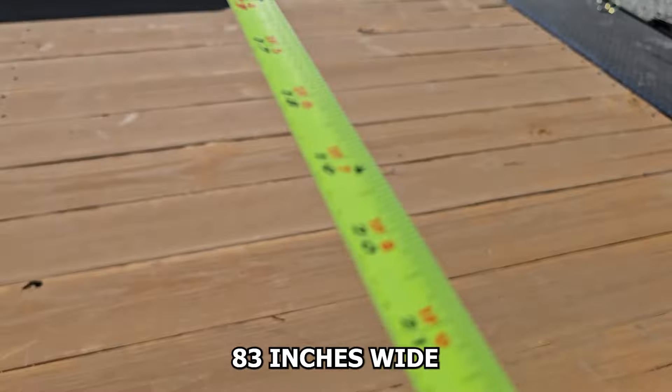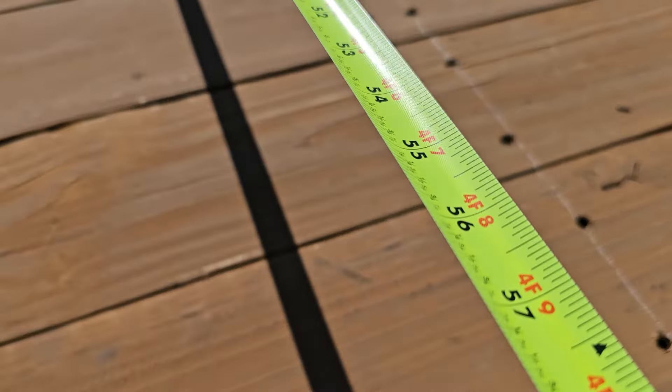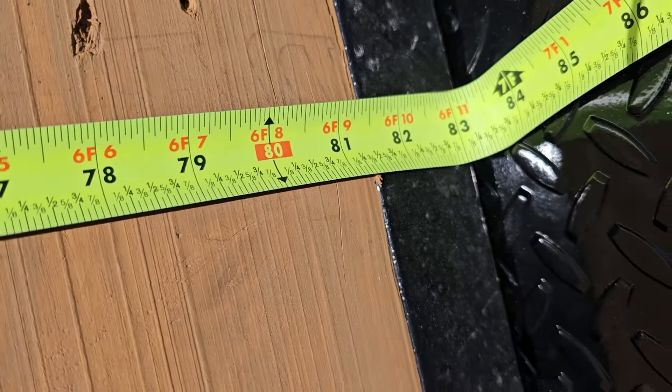Almost forgot — this trailer is 83 inches wide exactly in between the fenders.